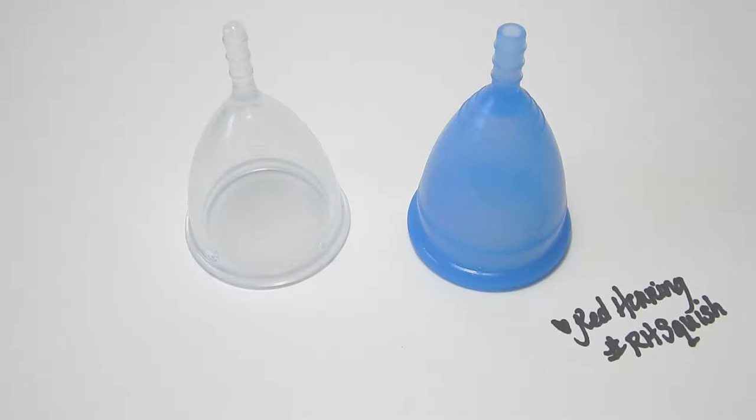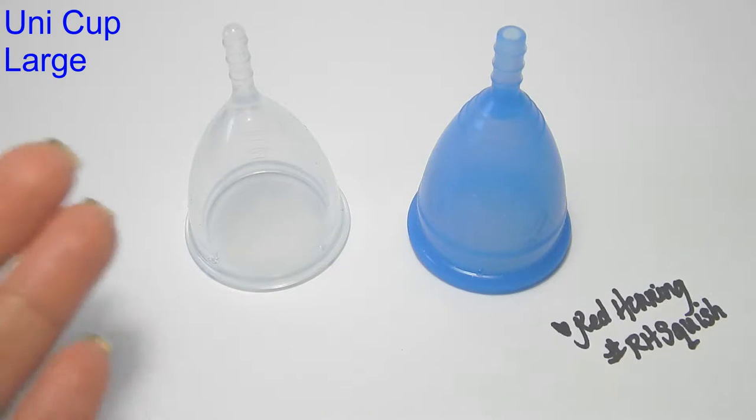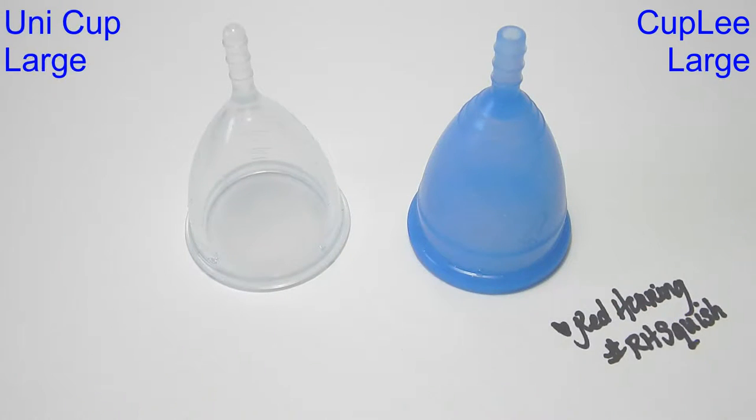Hello everyone, this is Red Herring and this is a squish comparison between the Uni cup and the Cup Li. These are both the large size.